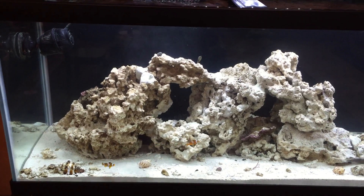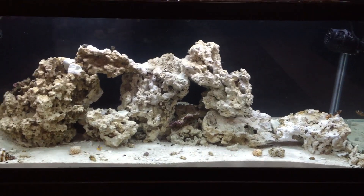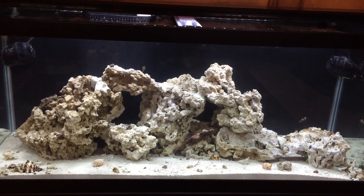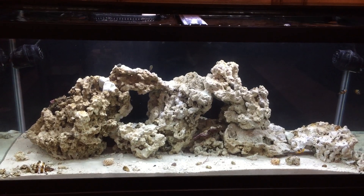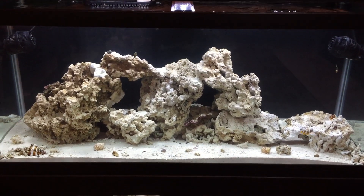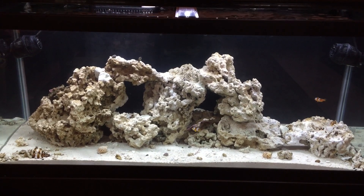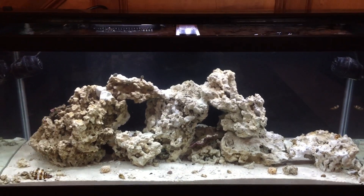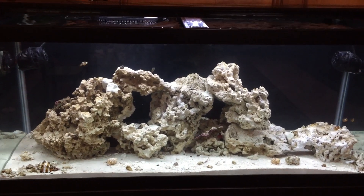Hey, what's going on YouTube? This is Black Spartan 504 coming out of New Orleans. This is the first video I'm making about my tank — just started it up, actually about six weeks old now. The reason I started it up was for my daughter. She's always on me about going to the aquarium. She's four years old. We have a membership, but she always wants to go. So one day I said, baby, what if we brought the aquarium home for you? She's like, yeah, daddy, let's do it. So I thought it was a good idea. Little did I know the amount of work it was going to take to get this thing started.